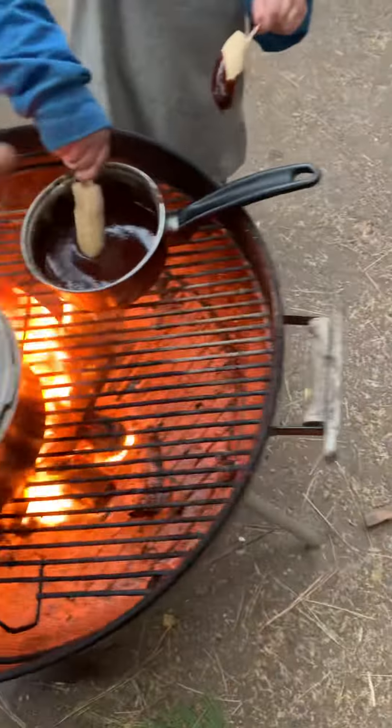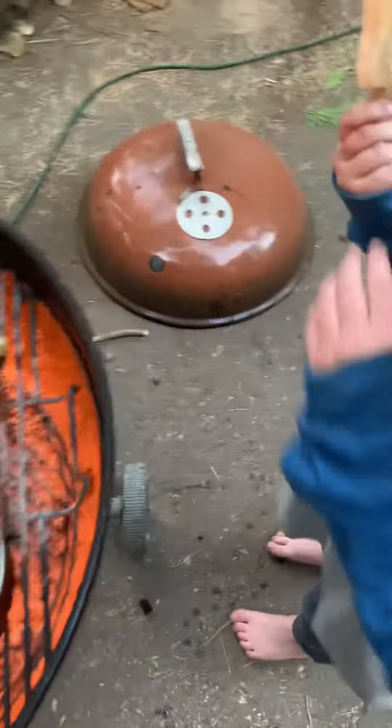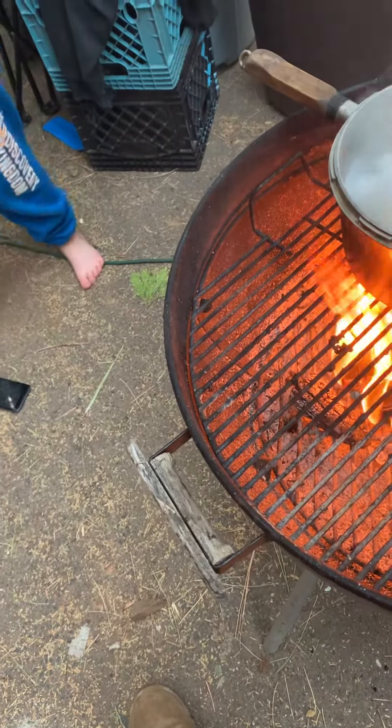We're making melted banana chocolates — look what you're doing, you gotta pay attention. We're gonna dip them, oh all the way. Yeah, hold on, you stick them like that.